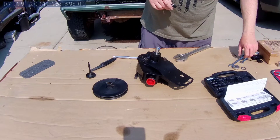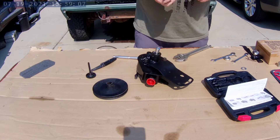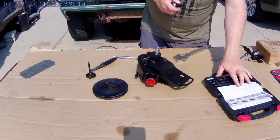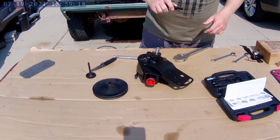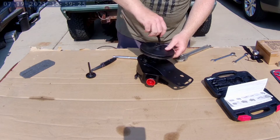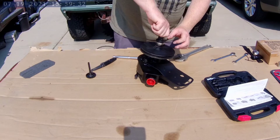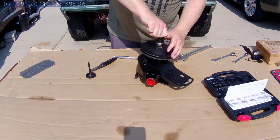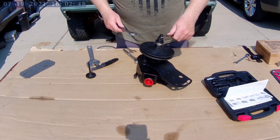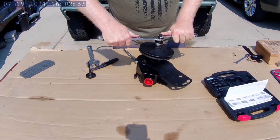And spread the floor body over it for the bearing — they call it a bearing, a thrust bearing — and washer. Then put your pulley on. Threaded in good. Now you hold the center shaft still and tighten down the flange nut here, and that will seat down.